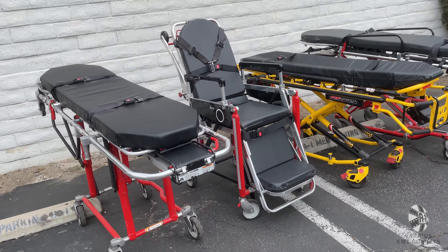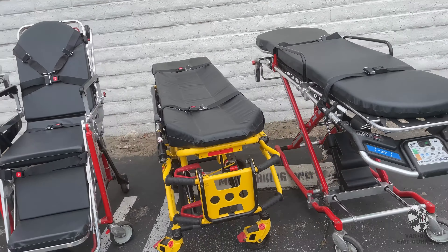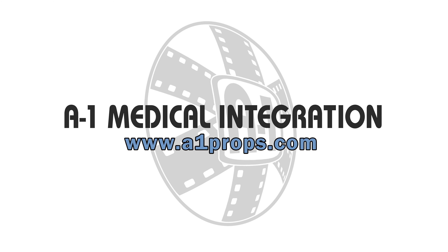Our various EMT gurneys may appear difficult to operate at first glance. But if you watch this video and are able to master the varied transformations, loading and unloading, and proper safety precautions, you will be well prepared. Great job. If you still have questions, please feel free to call us during business hours. We'll see you next time.